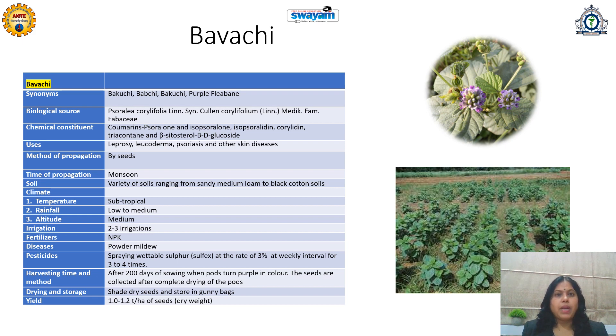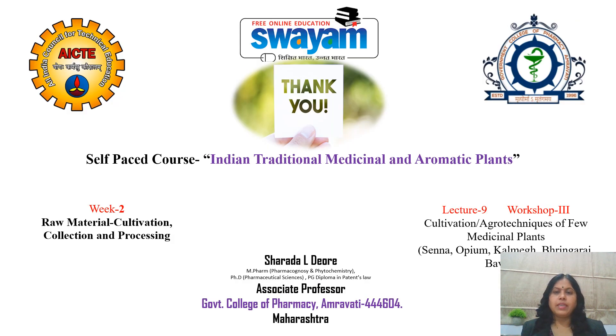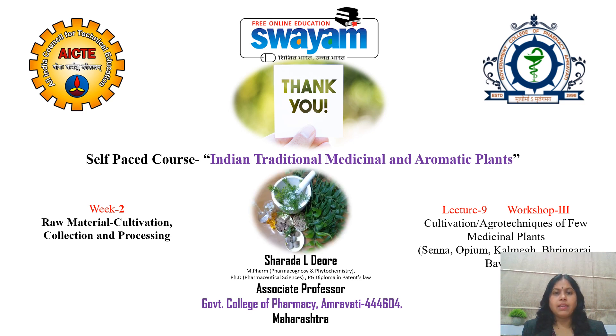In this lecture we have learned the cultivation or agrotechnics of the traditionally very important medicinal plants: Senna, Opium, Kalmegh, Bhringaraj, and Bauchi. They require different climatic and soil conditions, are affected by different diseases, and some are propagated by seeds, some by cuttings, and some by nursery bed raising. Opium requires government permission. Learners can select a plant for cultivation according to climatic conditions, rainfall, and altitude. Opium should only be cultivated after obtaining proper government permissions. Thank you.